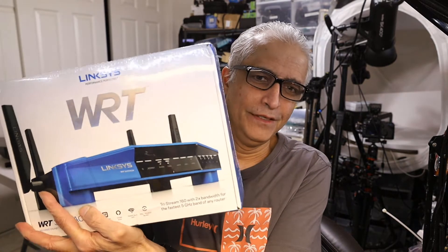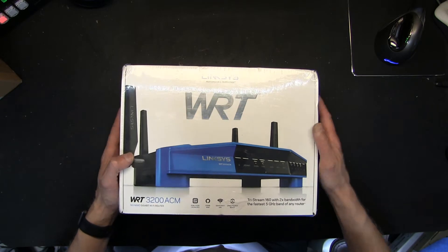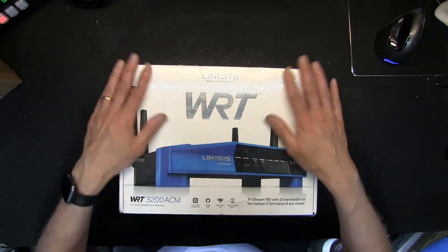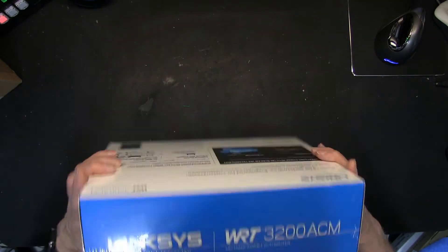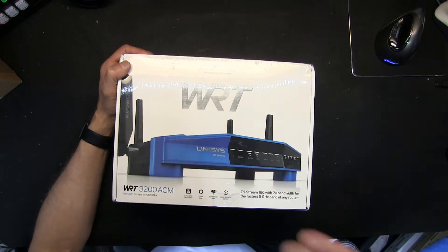This is the router — it is a very powerful router. We're going to find out how to set this up. First we will open it up and see what's included and what needs to be purchased separately. Let me zoom in a little bit.